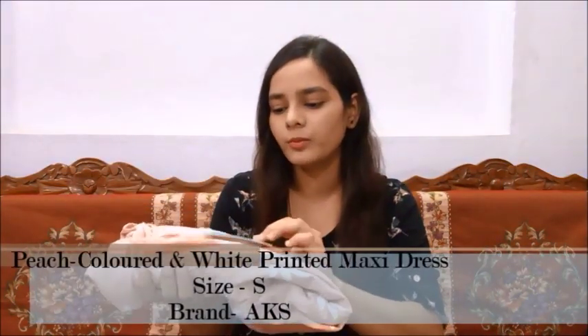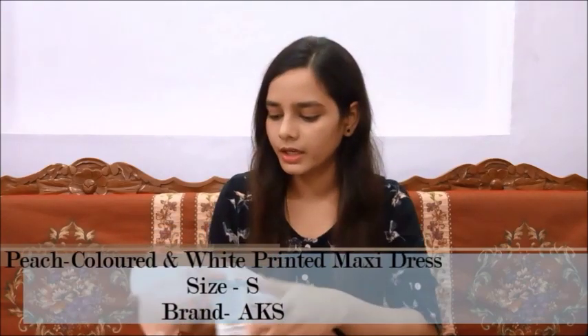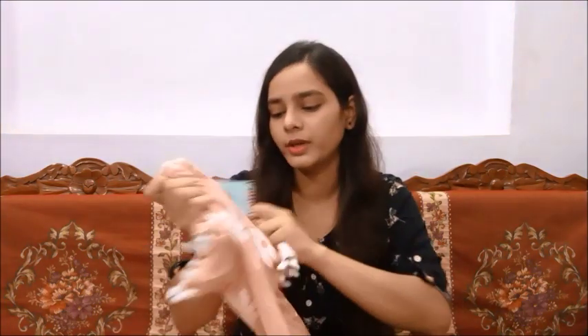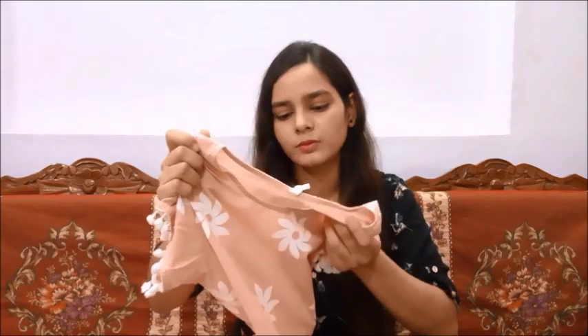The next maxi dress is this one. It is a peach color and I have purchased it from AKS. Actually, I did not purchase it today — I have shown it in a previous video. But since it was very good at my height, I thought I would show you. If you feel it looks good, you can take it. I purchased it in small size. I have shown all the details in the previous video, so you can refer to that.